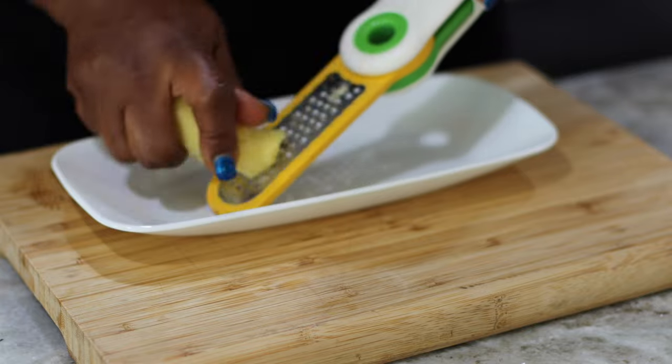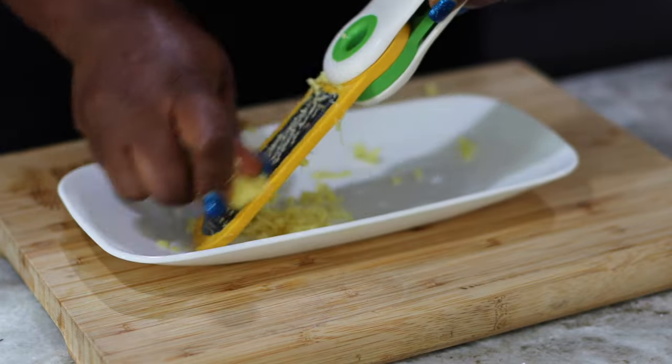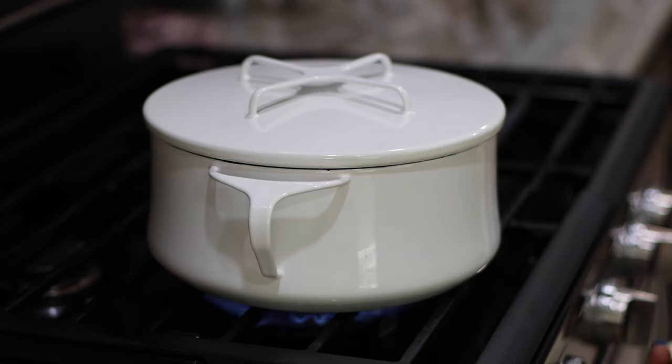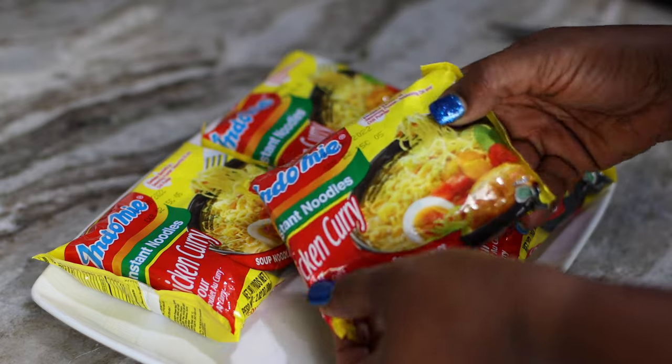I'm also going to grate some ginger. You know you can't have a stir-fry without ginger — well, not in my books. So I've grated about a tablespoon of ginger. That should be enough for what I'm about to cook, and now I'm going to go ahead and start getting my noodles cooked.